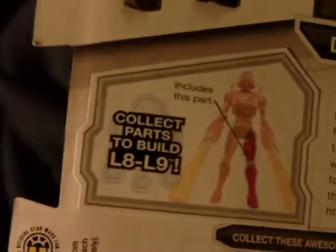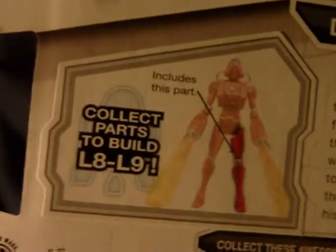You also have here a droid part — a leg. The droid is L8-L9, and that's the droid you can build if you collected all the figures from this wave. That's the leg piece included.